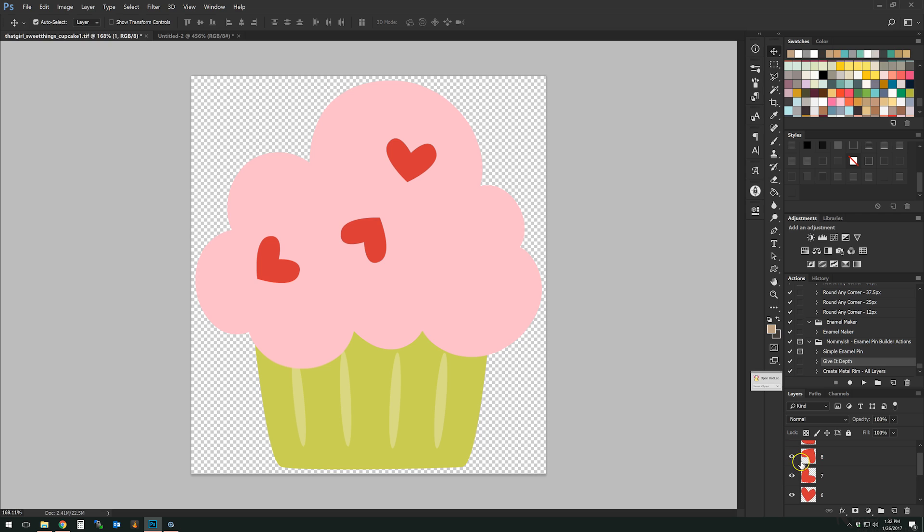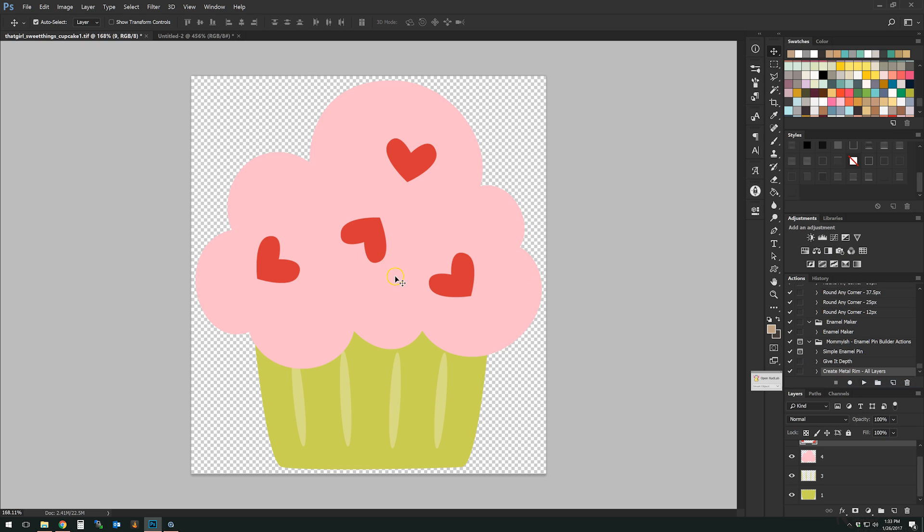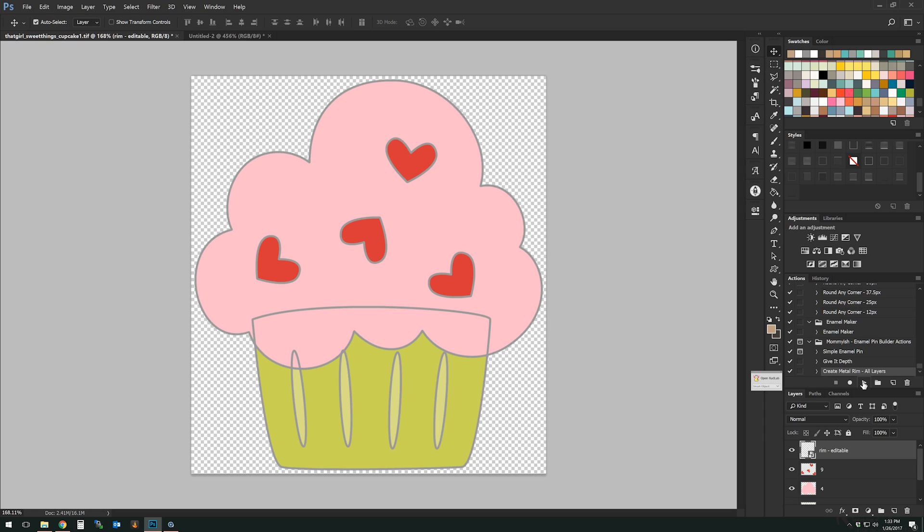When we add the metal rim to all of these, we could use the "Create Metal Rim All Layers" action. But before you do that, go ahead and merge layers together that are not overlapping — in this case I'm merging all the hearts together. Now I'll hit play on this action. You'll see something a little strange — the wrapper looks off. That's because the action takes every layer, adds a stroke style around it, and converts it to a smart object.